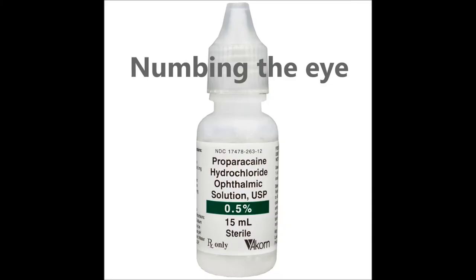Before measurement, we need to numb the patient's cornea, as it contains the highest concentration of nerve endings anywhere in the body. This is why getting something in your eye can be so irritating.